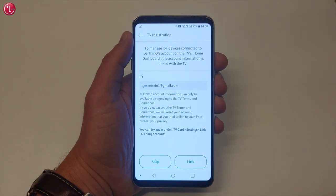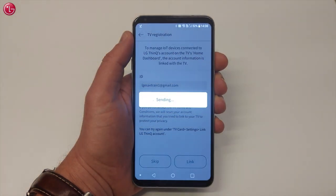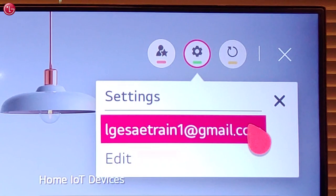The ThinQ app will ask to link the LG ThinQ account to the TV. When you select Skip, you can always do this later in the Settings menu. If you select Link, the account which is used in the ThinQ app will be sent to the TV and will be used in the TV Home Dashboard to control ThinQ IoT devices.